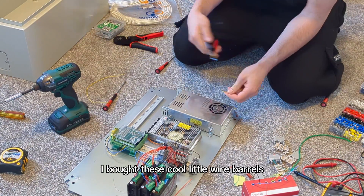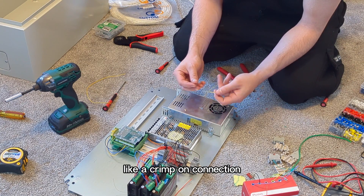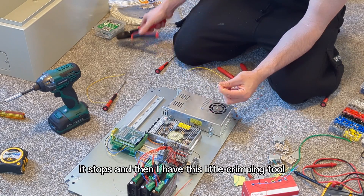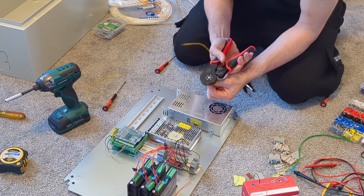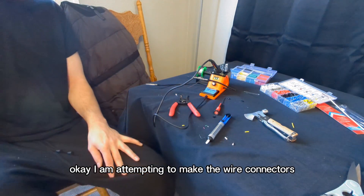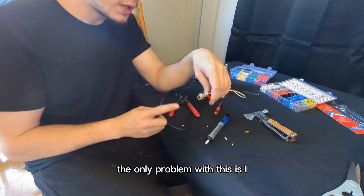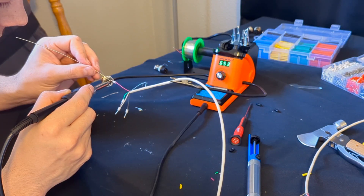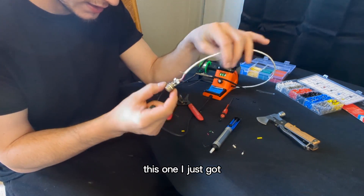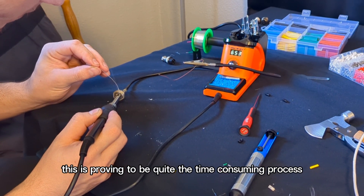Let me show you guys the technique I'm using here. I bought these cool little wire ferrules — like a crimp-on connection. Instead of just putting the bare wire in there, you slip these over the top of the wire and then use this little crimping tool that gives a nice connection. I am attempting to make the wire connectors. The only problem is, for the life of me, I could not solder this. Maybe I'm getting a little better, but this is proving to be quite the time-consuming process.